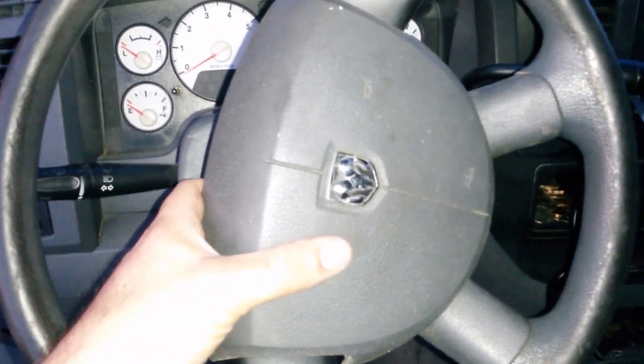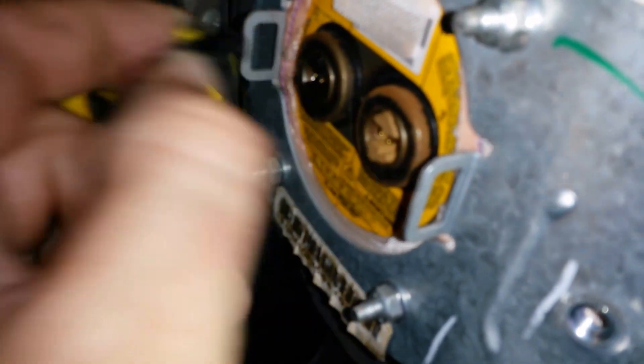Got the airbag unscrewed with the two screws. Stand back. We've got brown and brown, and black and black — squibs. There it is, the airbag. And we've got what looks like a ground sensor or something.